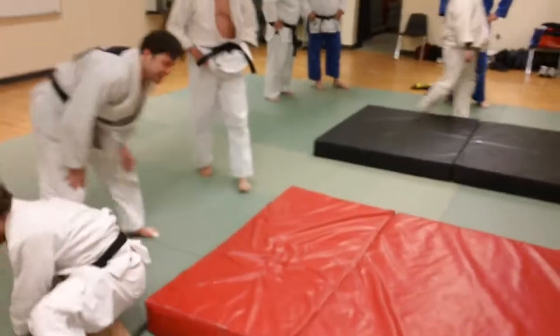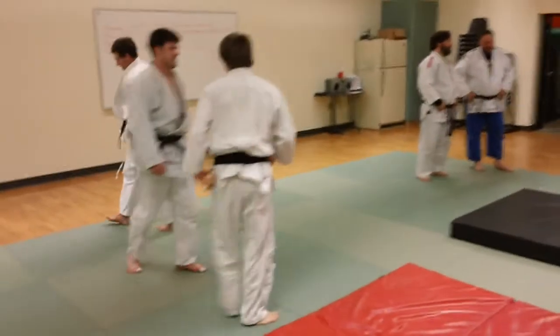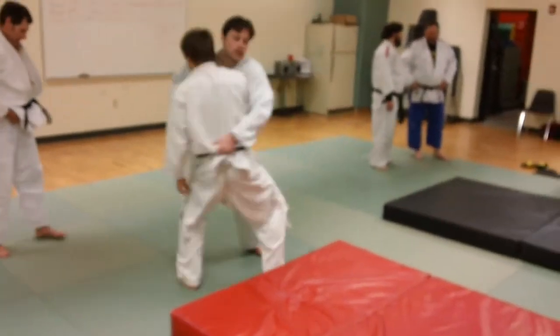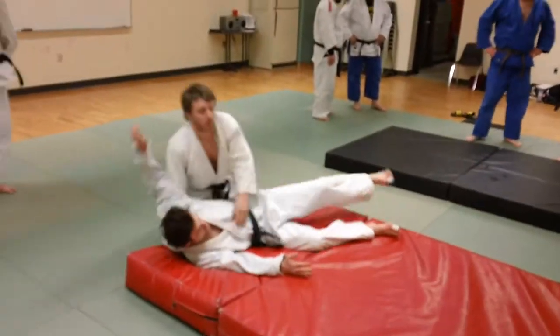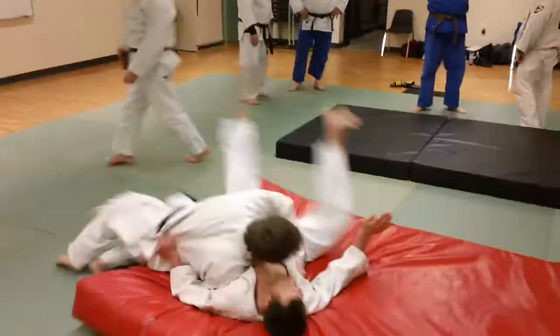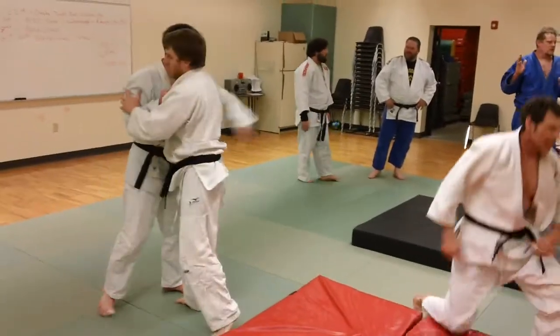Thigh sweeps and thigh lifts are viable techniques. I guarantee none of these guys are on steroids — you do not have to be on steroids to do it. It is good technique; it's just a matter of applying it. They're not as hard as one thinks, but you have to have a good idea of how to use your hips and how to use movement with your feet.